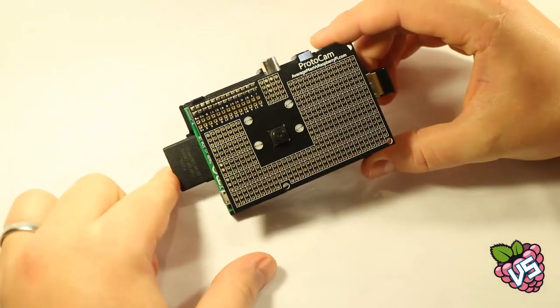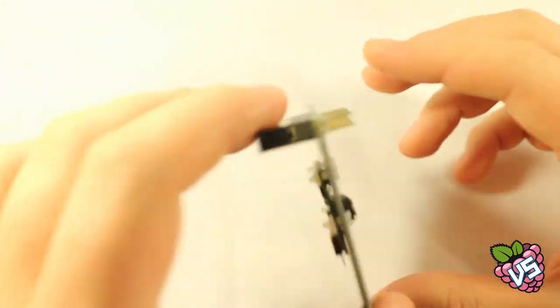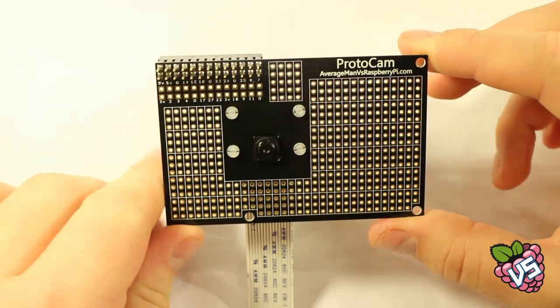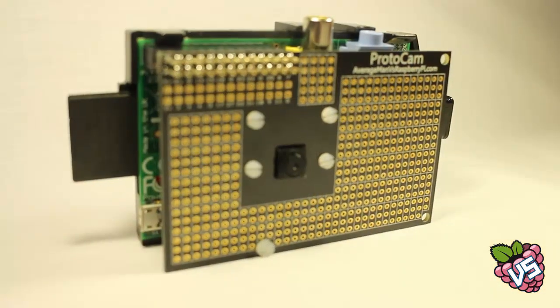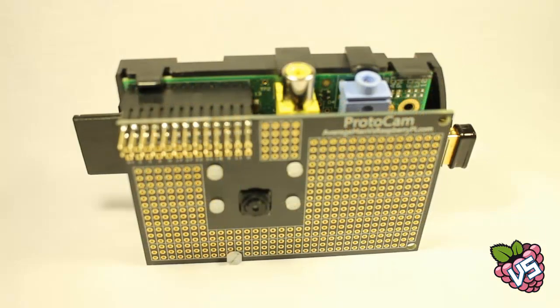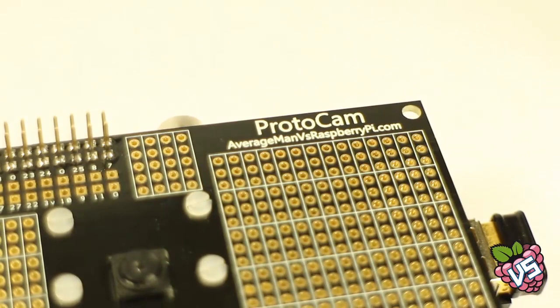The ProtoCam is then fitted to your Raspberry Pi using a 26-pin GPIO connection. The supplied short camera module cable then folds gently underneath. The ProtoCam features a large prototyping area with high-quality immersion nickel-gold plating. This large prototyping area allows you to add components to create whatever your imagination can come up with.